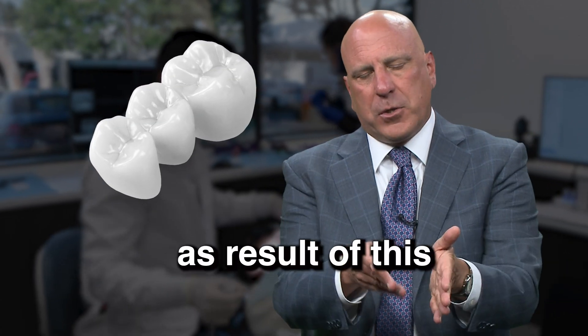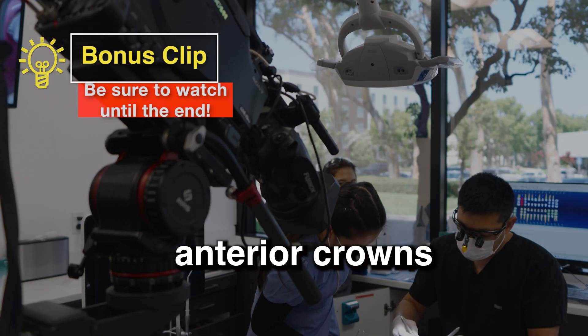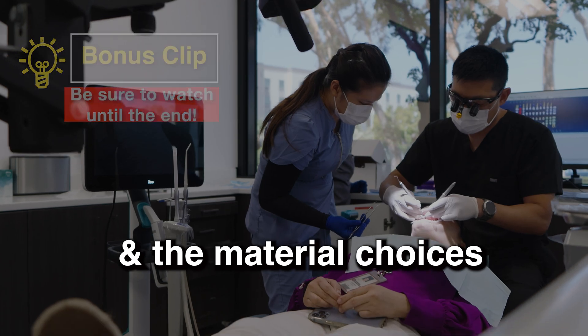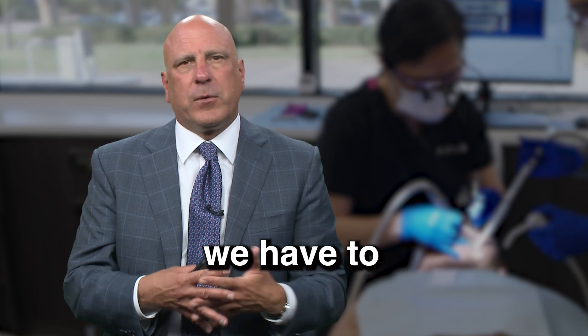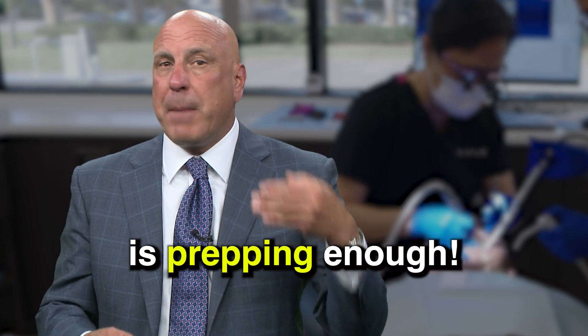Crowns grow as a result of this combination of under-reduction and over-building. It's what makes anterior crowns look fake even if the shade's right on and the material choice is good. We can't have that, and the main thing we have to worry about — keeping our side of the street clean — is prepping enough.